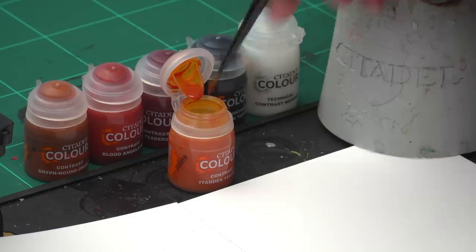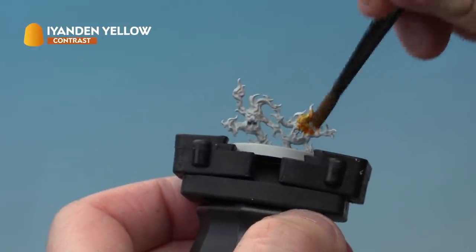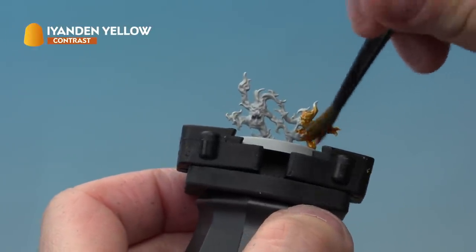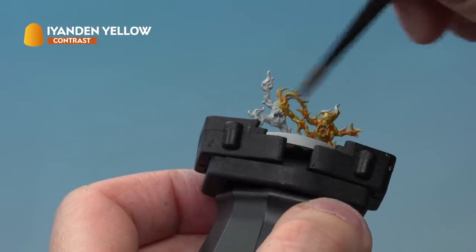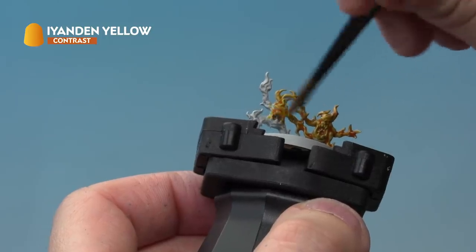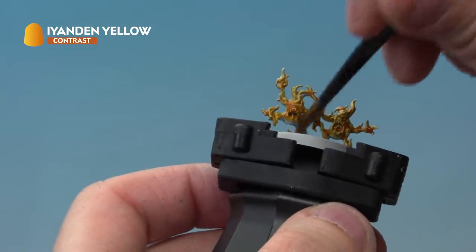It's time to paint the Brimstone Horrors. For these we started with an undercoat of Grey Seer spray. Once dry, we're going to paint contrast paint all over — grab your medium shade brush. Take a bit of paint from the pot; again we're not thinning this down, just making sure it's not overloaded on the brush. Apply Iyanden Yellow literally over the entire model. As it goes on, make sure it's not pooling too much in any recesses — just move the paint around with your brush as it's applied.